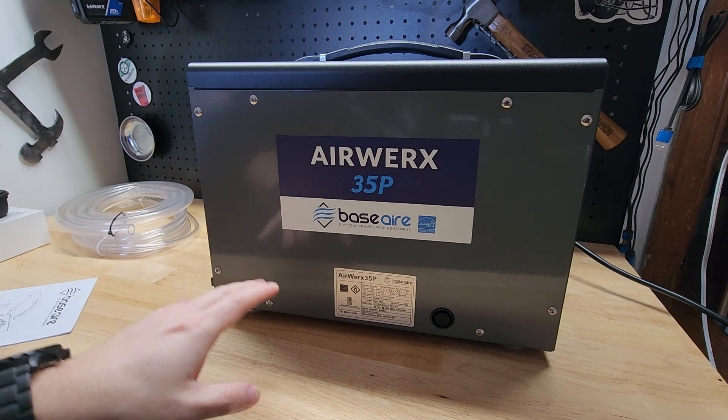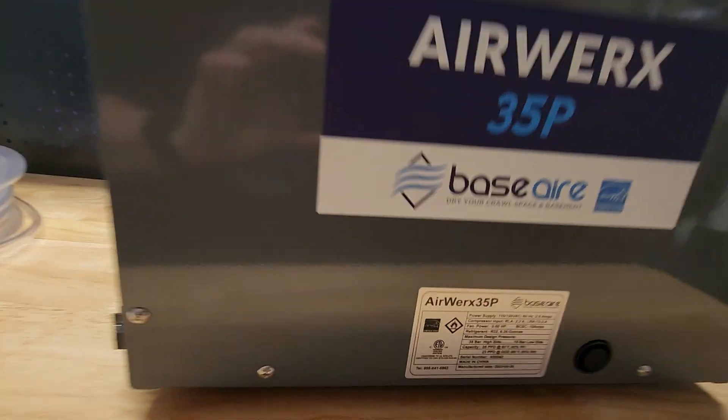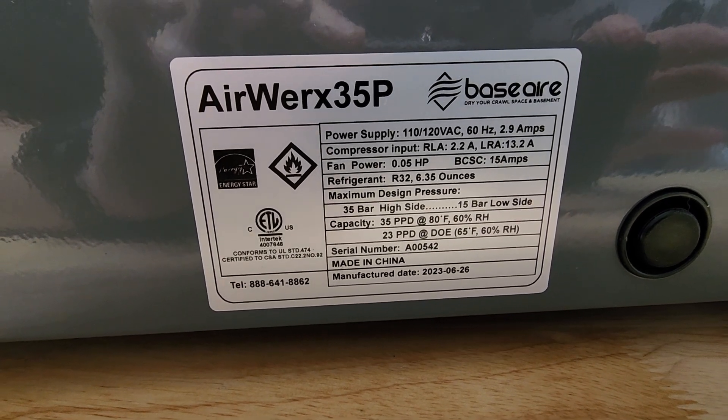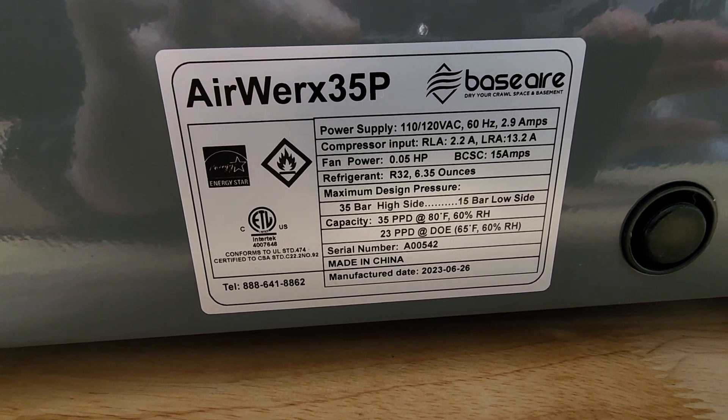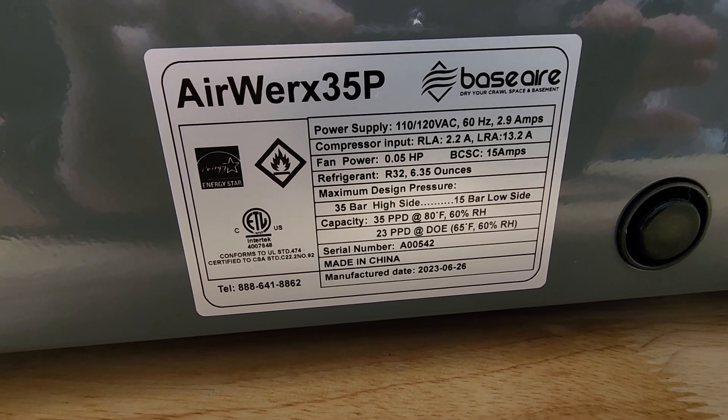Looking at this one specifically, we have this label. I think it's easier for you to read some of the information yourself. But a couple of things: it is Energy Star rated, and we do have that ETL certificate, which we like to see on things of this nature just to feel better about it.